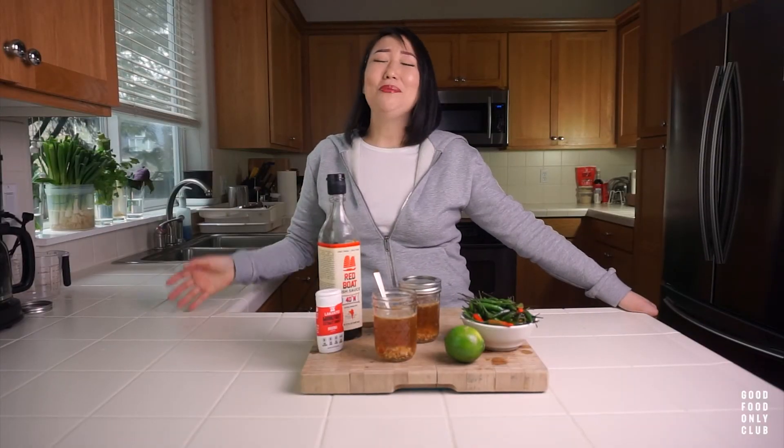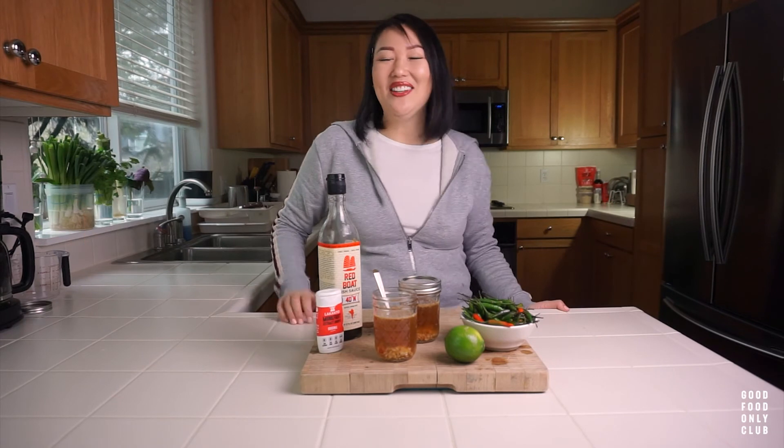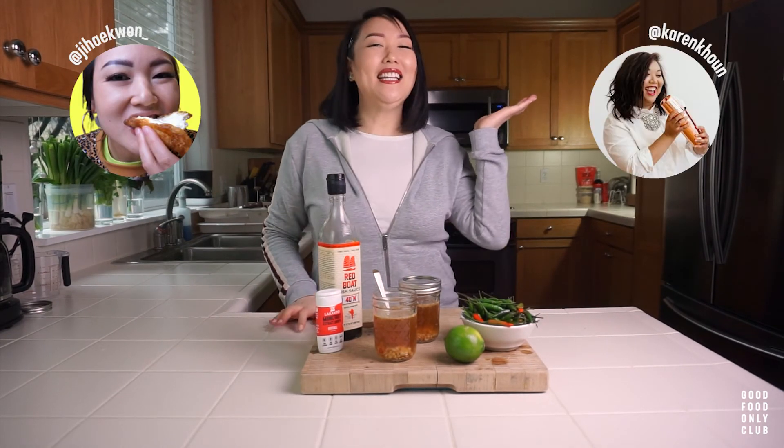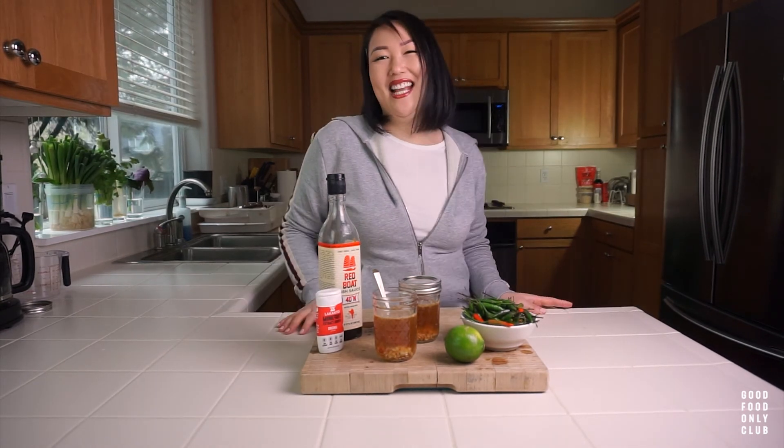If you guys enjoyed this video, please make sure to like, comment, subscribe, and follow both of us on Instagram. You can find me at Jihae Kwon underscore, and you can find the brand new lady behind the camera at Karen Koo. Thank you so much for watching here today on Good Food Family Club — I'm Jihae, and I'll see you next time. Bye!